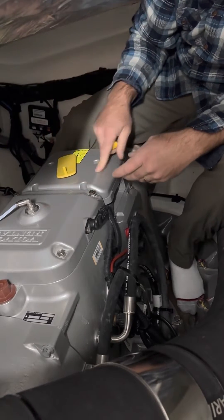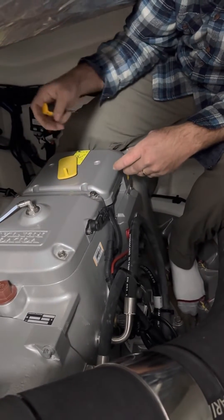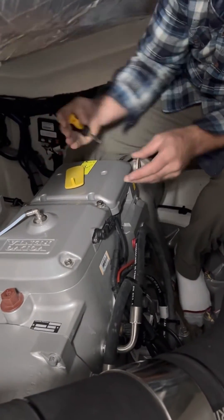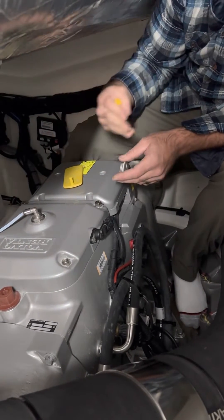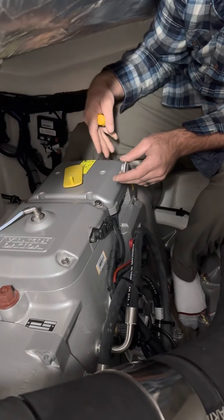You're gonna go all the way one way until it stops. You don't know which way it's gonna be. Once it stops, you'll go 75 cranks the other way, and that will center your drive.